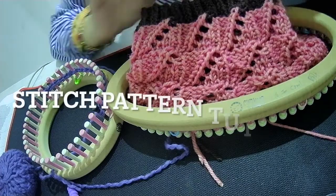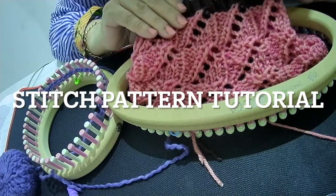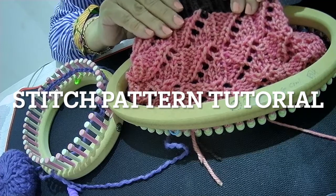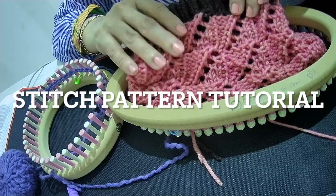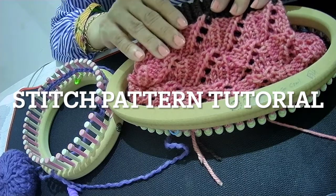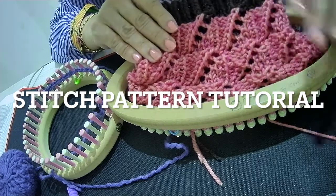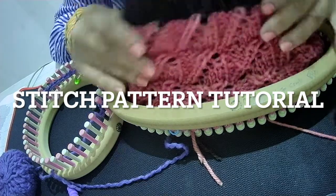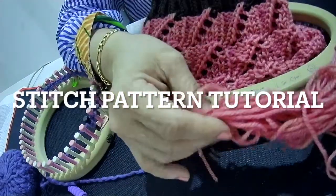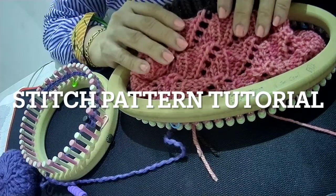Hello fellow loomers! I am knitting today the angled stripes lace stitch pattern. It looks good in different gauges of looms and yarns. On this one, this is a half-inch gauge loom and the yarn is a chunky yak wool. The lace is coming up pretty well — I'm knitting a hat here.